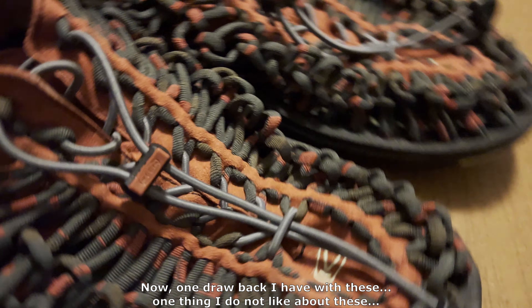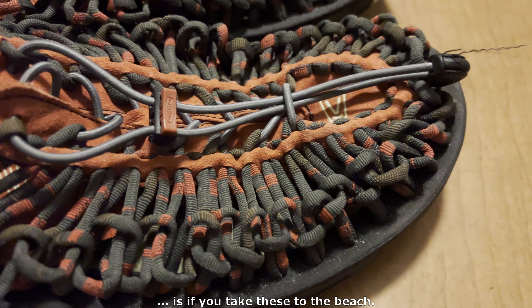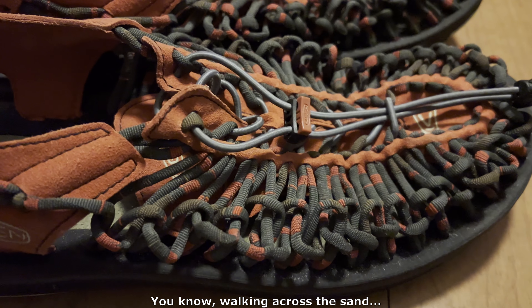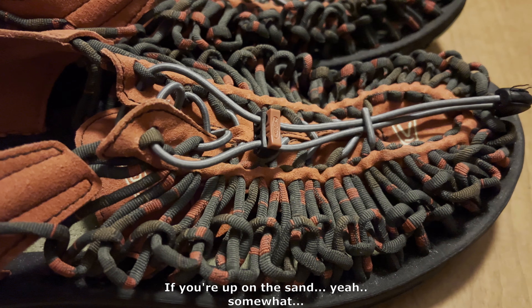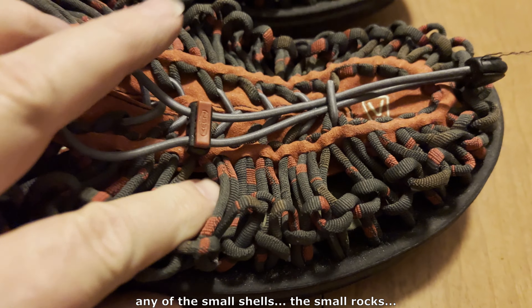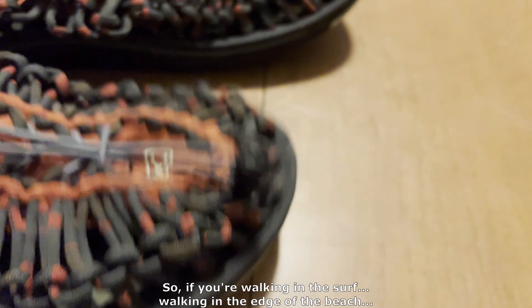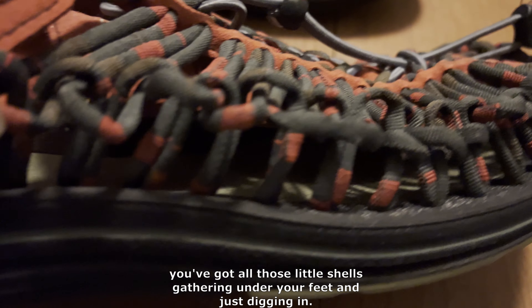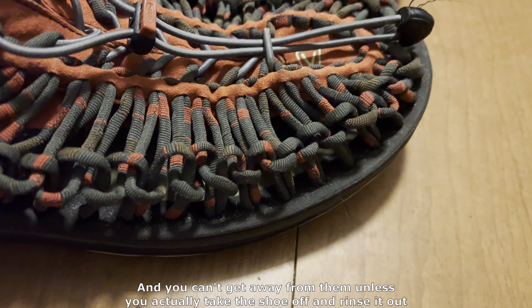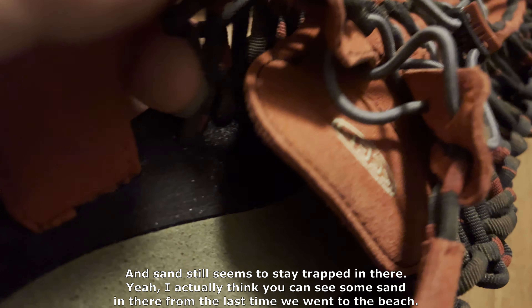One drawback that I have with these — one thing that I do not like — is if you take these to the beach. At first thought, you'd think this would be great for walking on the beach, walking in the surf, walking across the sand. But any of the little gritty stuff, the small shells, the small rocks — any of those little things go in between the weaving very easily and get trapped. So if you're walking in the surf or at the edge of the beach, you've got all those little shells gathering under your feet and just digging in. You can't get away from them unless you actually take the shoe off and rinse it out.